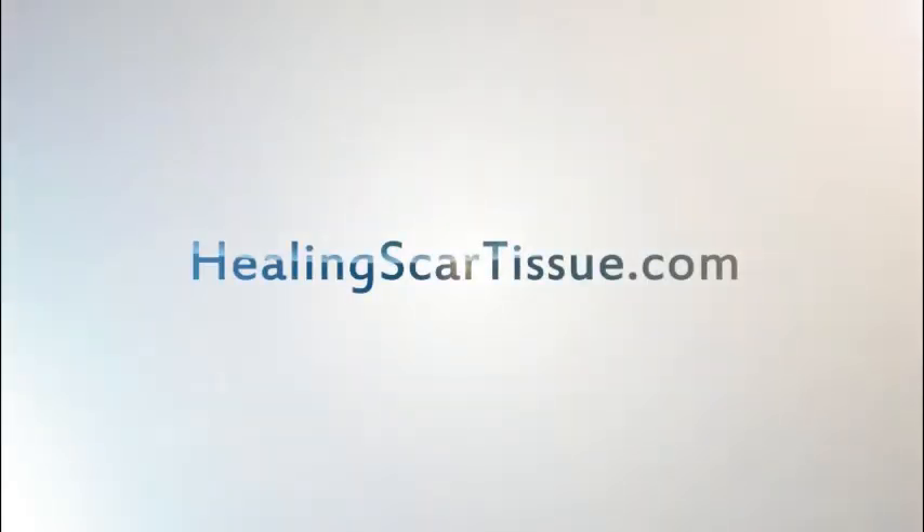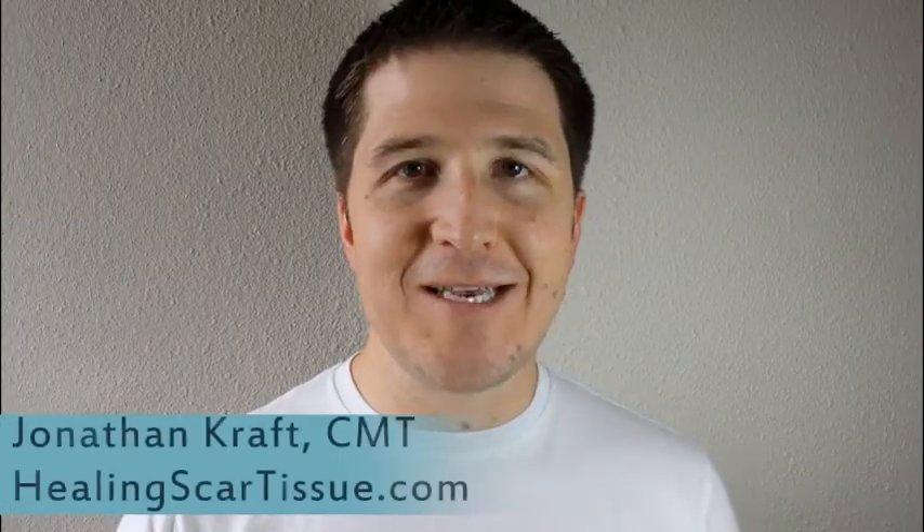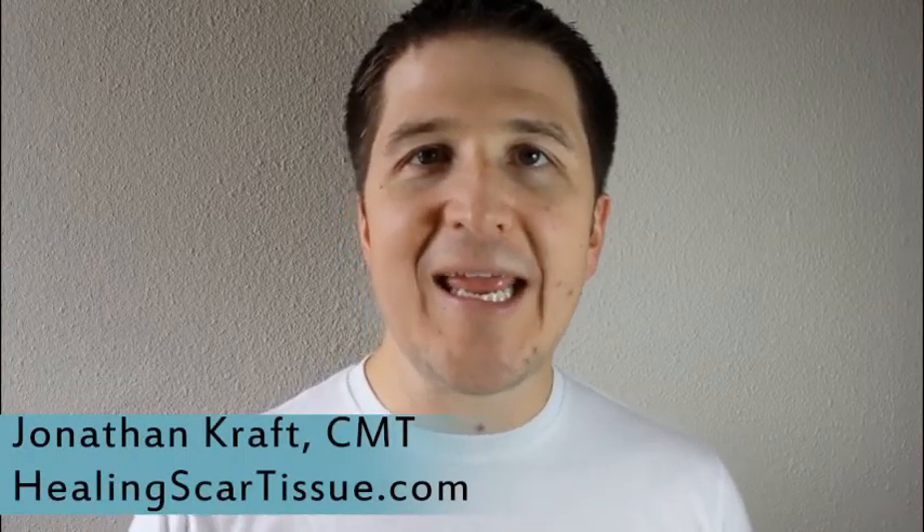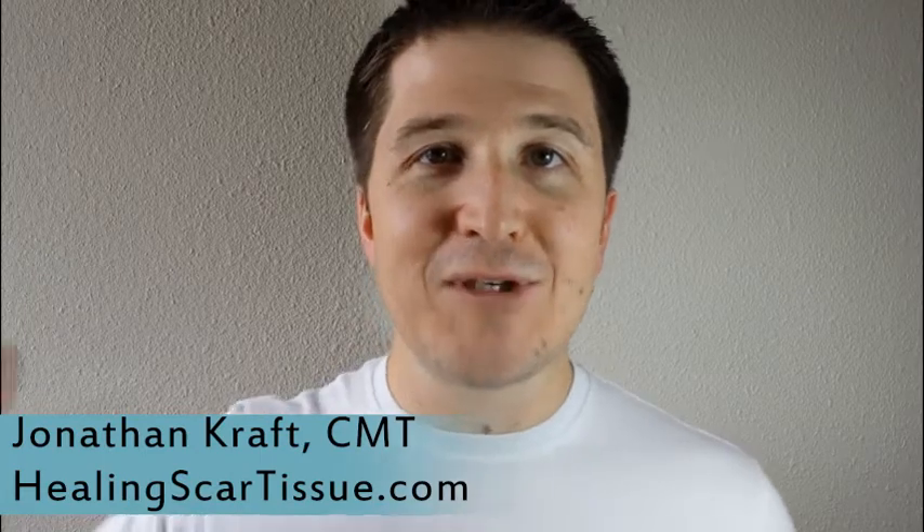My name is Jonathan Kraft. I'm with HealingScarTissue.com. Someone asked a very interesting and very specific question: is there an exercise I can do to heal my scarring in my foot while I'm swimming?